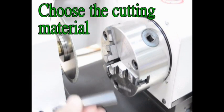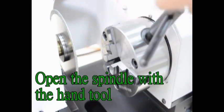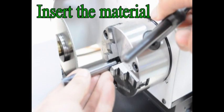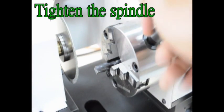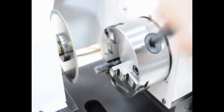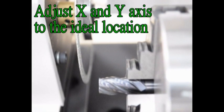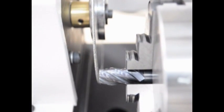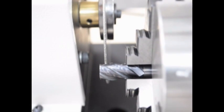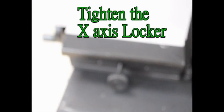Choose the cutting material. Open the spindle with the hand tool. Insert the material. Tighten the spindle. Adjust the X- and Y-axis to the desired ID location. Tighten the X-axis locker.